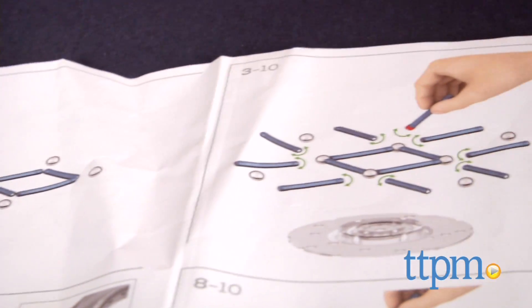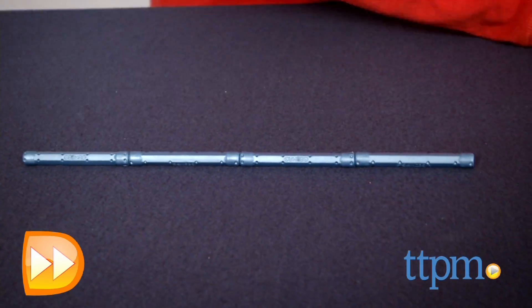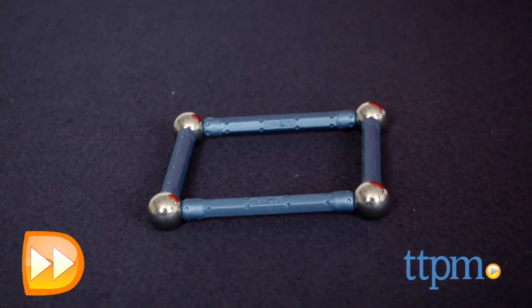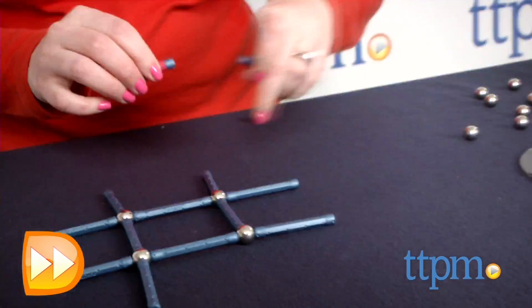It took us 30 minutes to put together one model, and the picture instructions were okay, although we could have used a little more guidance to get started. Once you get the hang of finding the polarity and figuring out which way the pieces connect, it does get easier to build. The finished products are pretty cool to watch.